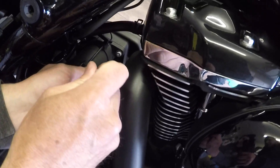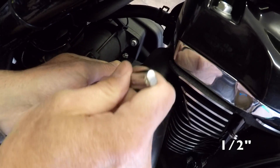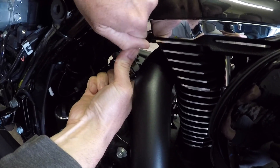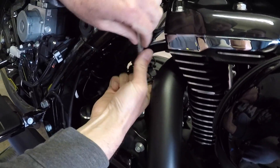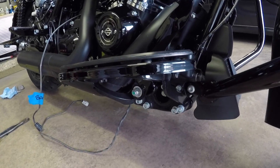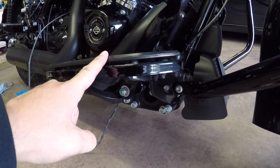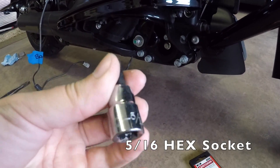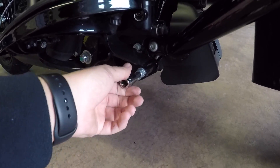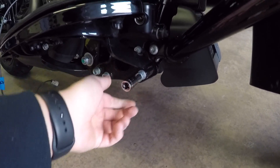So now it's time to take the header pipe off. You're gonna use a half-inch socket on the header pipe nuts, and we're gonna go ahead and break those loose and take the header pipe off. To make things easier, we're gonna go ahead and take the floorboard off — this is a 5/16th Allen — and we have sockets for them, so we're gonna go ahead and use that to get these off.